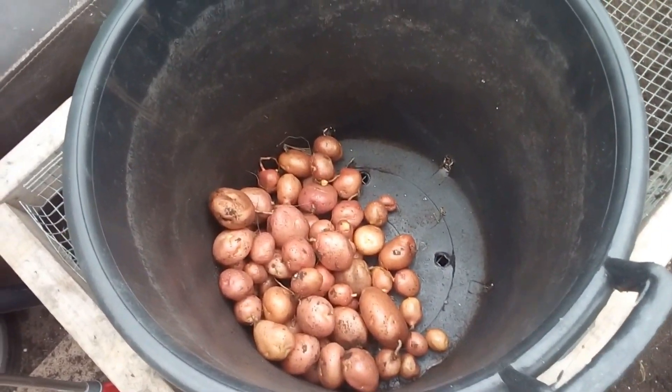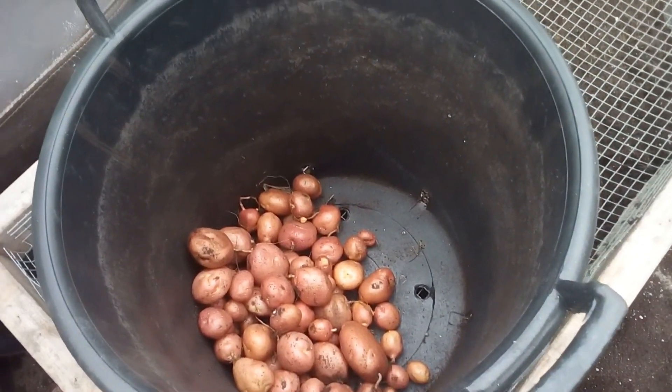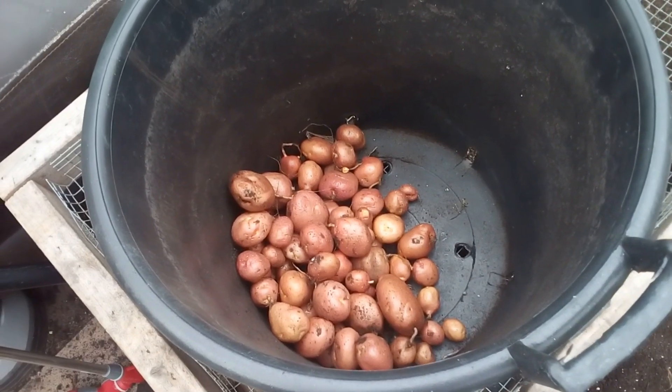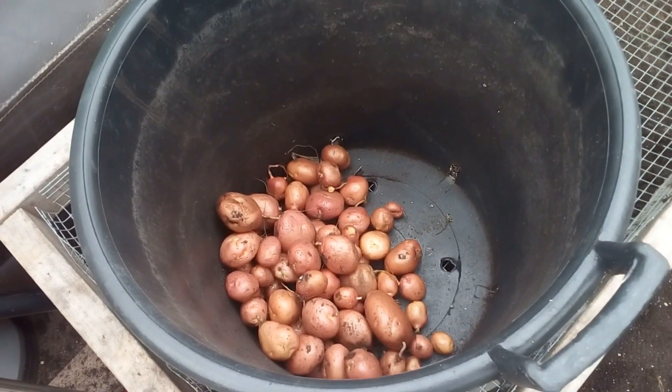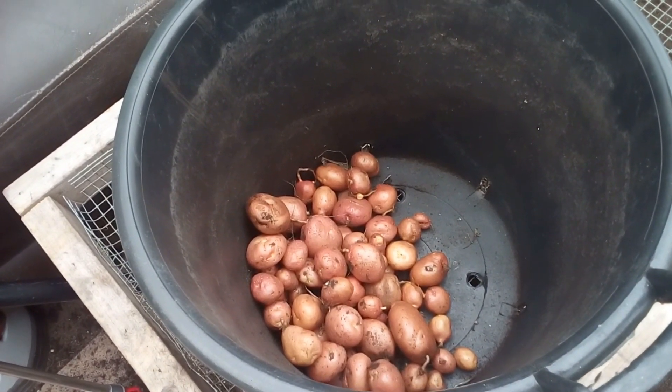As you can see, that's the end result of the four buckets of the Desiree — quite a few. Not too bad, not too bad of a crop. We'll catch you on the next video — bye from me.